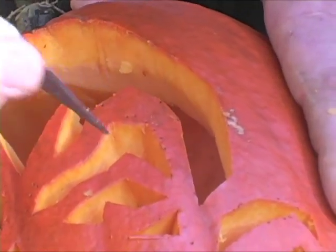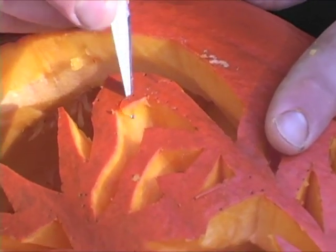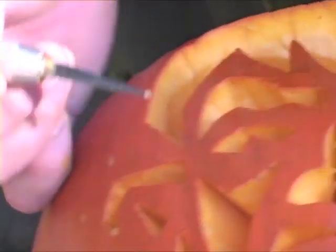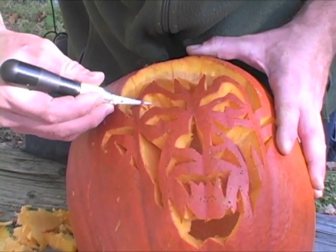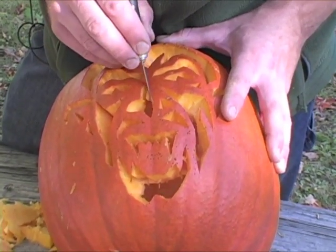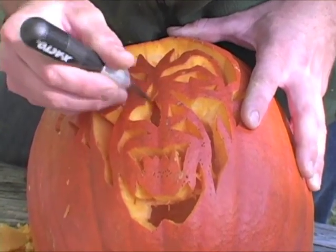Howden is a variety grown mainly for pumpkin carving. It's got a nice thick shell, the skin is thick, it's always got a nice color, and the flesh is also very thick — so it lasts longer. It's not the best eating pumpkin, but in terms of pumpkin carving, the Howden is probably the best.